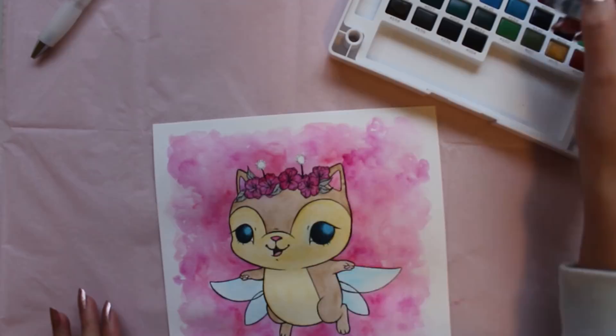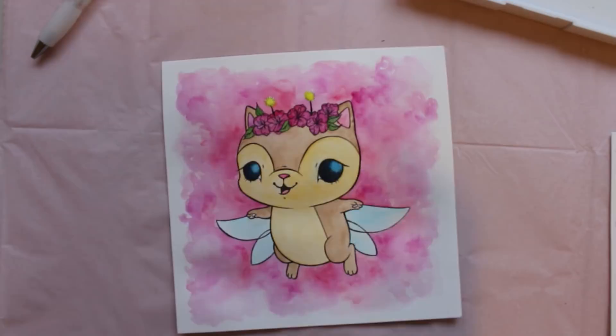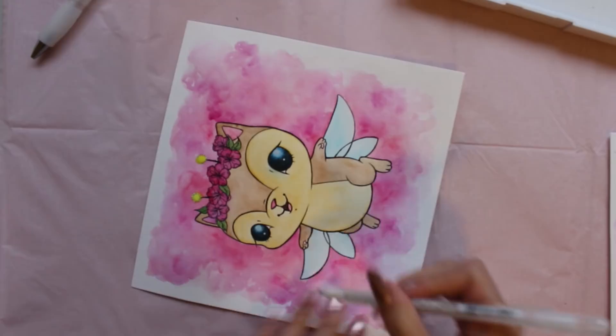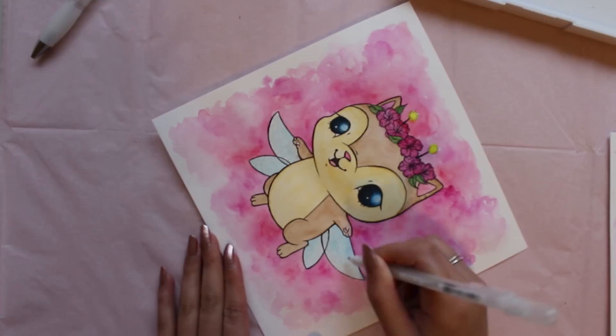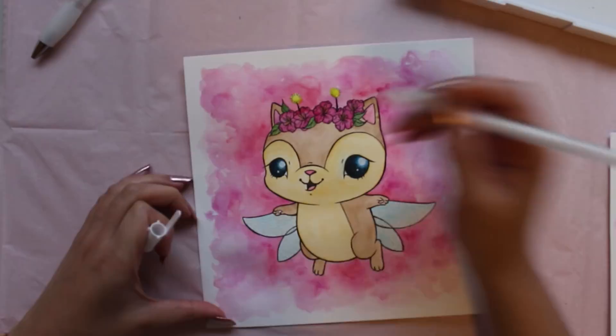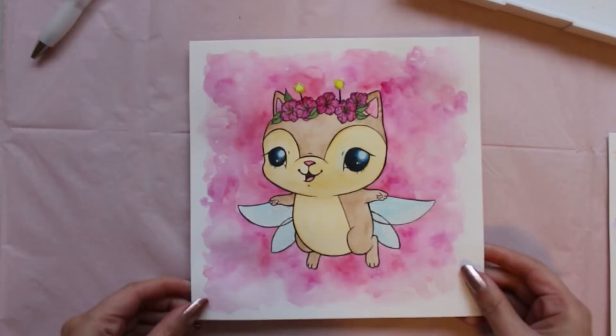Now that my painting is dry, I'll be using a couple of different jelly rolls to help highlight certain features and details in my painting. Using a white jelly roll, I will draw circles in my fairy kitten's eyes to show which direction she is looking at. Since this is a fairy kitten, I believe that her wings should have a little bit more sparkle, so I'm going to use a sparkly jelly roll to make a little pattern on her wings. I've chosen to use a yellow sparkly jelly roll to highlight the little pom-pom antennas and the center of the flowers.